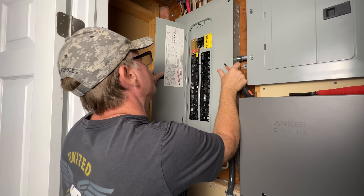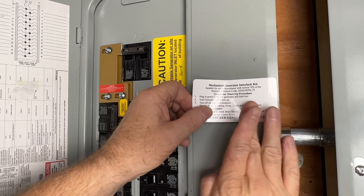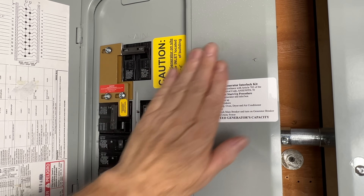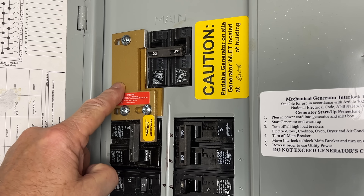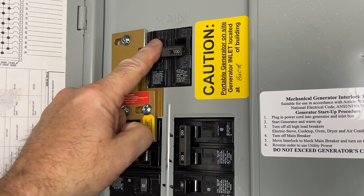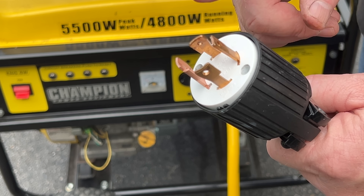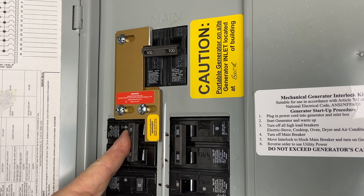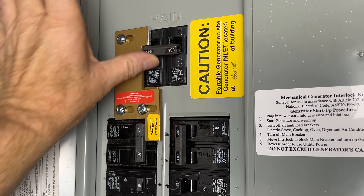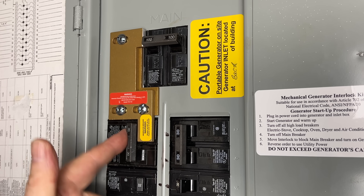The interlock kit is very important and it's required for this type of generator connection. My kit came with some stickers — one details the switching procedure both to and from generator backup. The purpose of the interlock is to ensure that the main breaker and the generator breaker cannot be turned on at the same time. It's critical for your safety and for the safety of utility workers as well. As you can see, with the generator breaker turned on, we cannot turn on the main breaker, and with the main turned on, we cannot turn on our generator breaker.